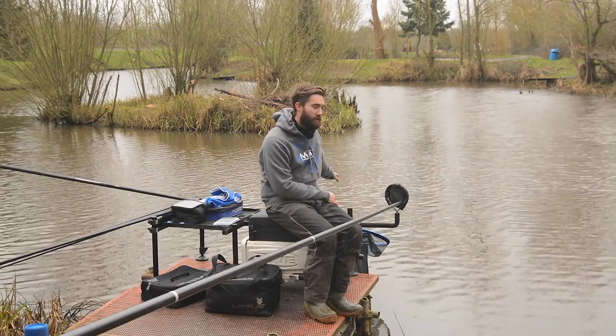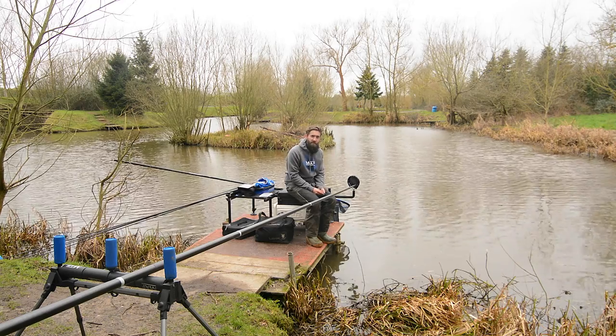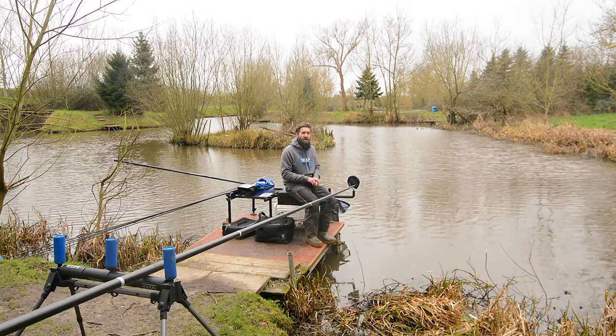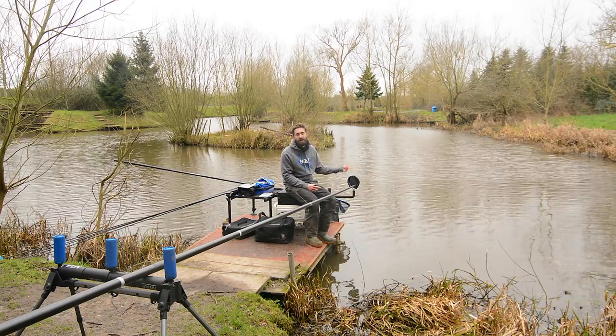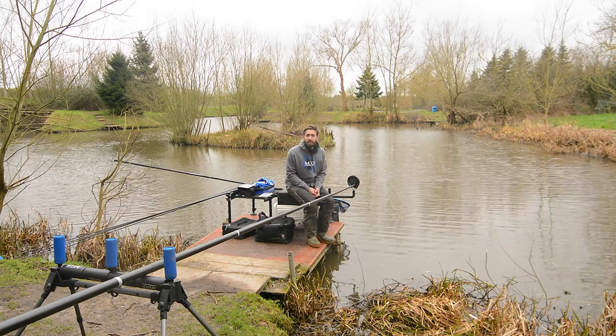You'll also notice that the pole is on a slight angle coming towards the water. What that enables is when I'm shipping in and out, my rig is not hanging out of the water, reducing the chance of tangling. Also, when I'm playing a fish I haven't got a huge amount of pole hanging out the water, so if the fish comes off or the hook comes out, if my rig pings back it's still in the water and it's not going to fly out and tangle around the top of the pole. Having it closer to the water also means less chance of the wind catching it.